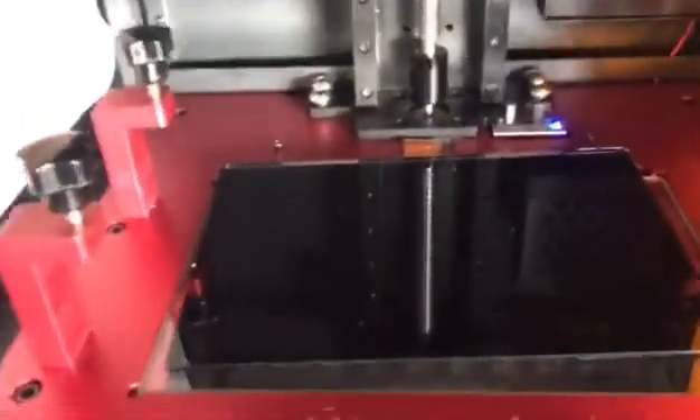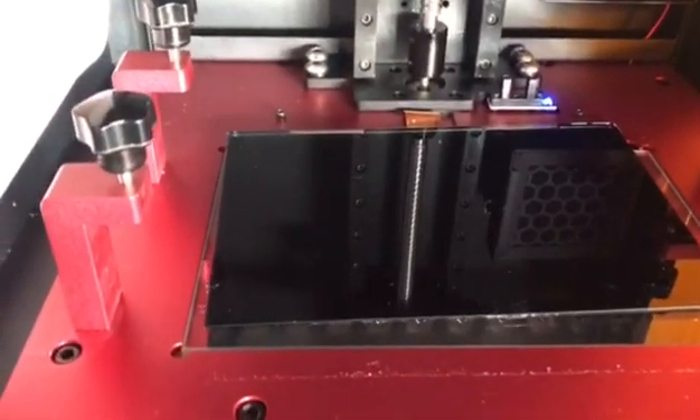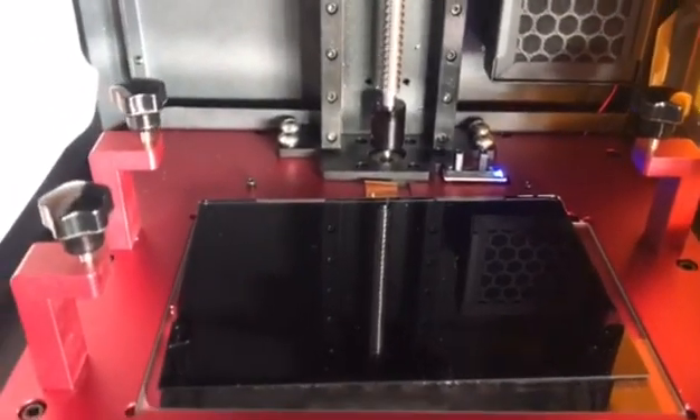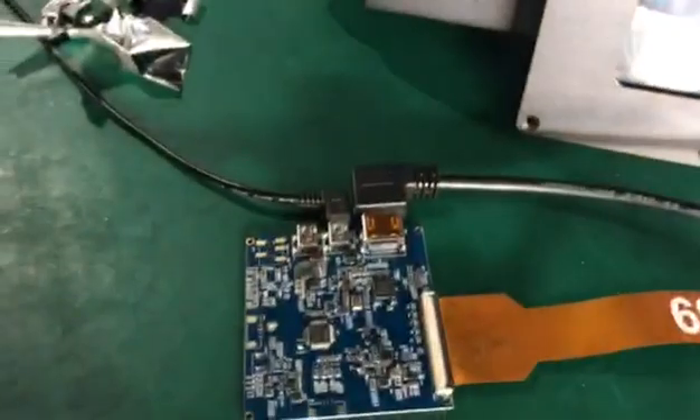Hello everybody. In this video I'm going to explain how you can troubleshoot your LCD screen on your Duplicator 8 if the image of your model doesn't appear on the screen. For that, just keep in mind you have to remove the front and the back panel of the printer.